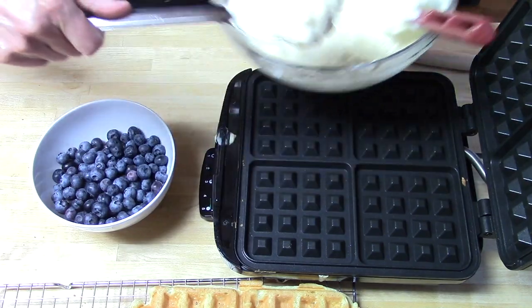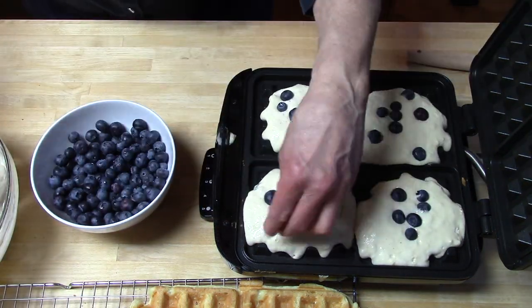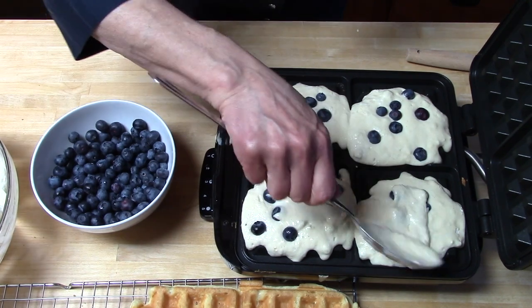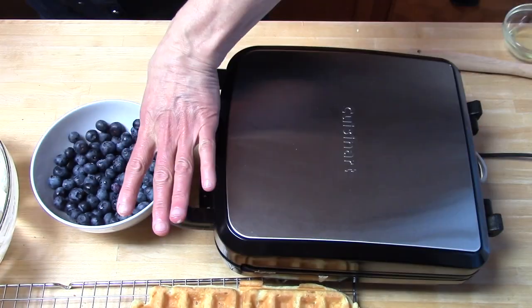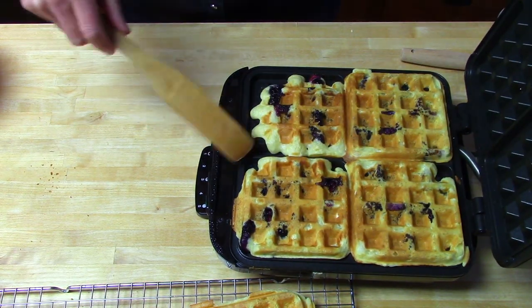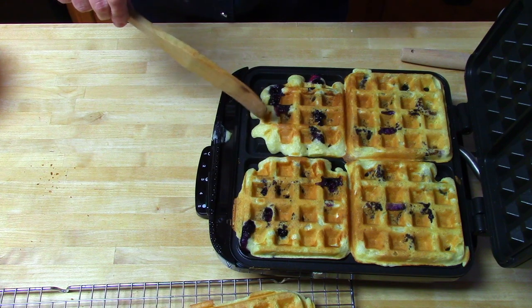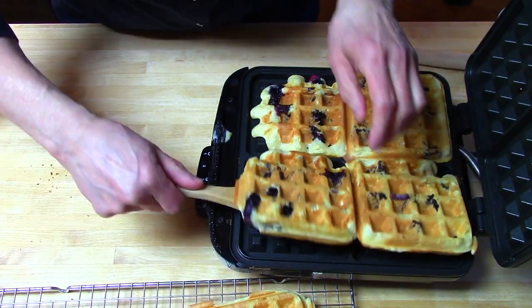Now for some blueberry waffles. Place the batter as we did earlier, then put some blueberries on top of the batter, and then add a little batter on top of the blueberries so they won't stick to the top plate. You can see I didn't put enough batter in there, but that's something I often do. So we'll take these out and they're ready to eat.